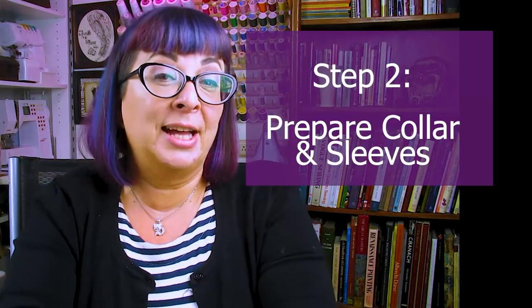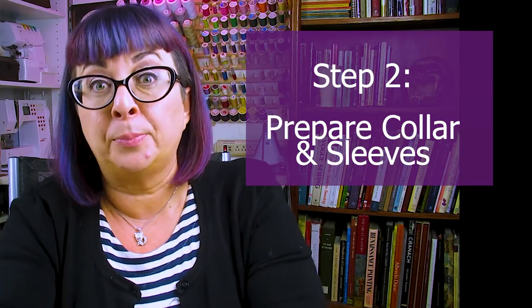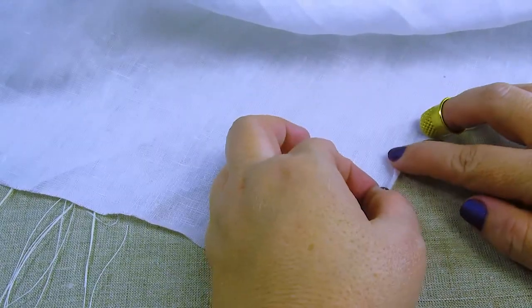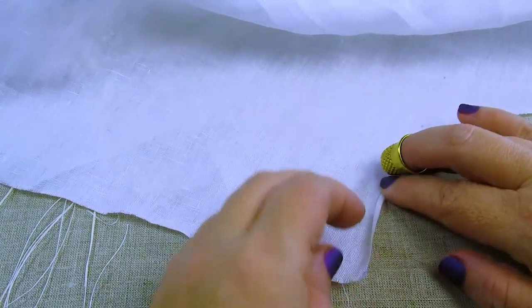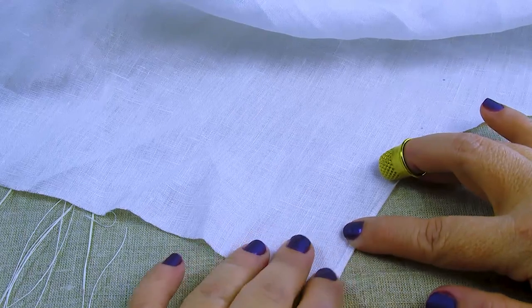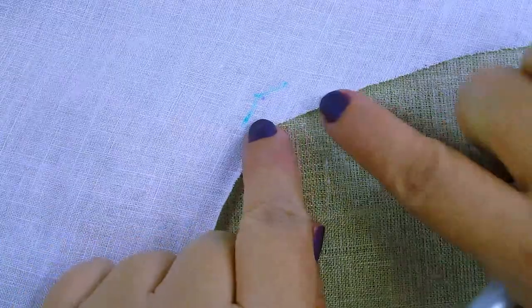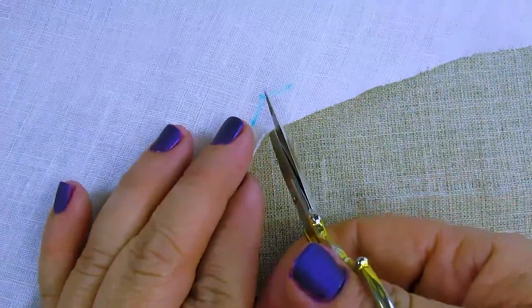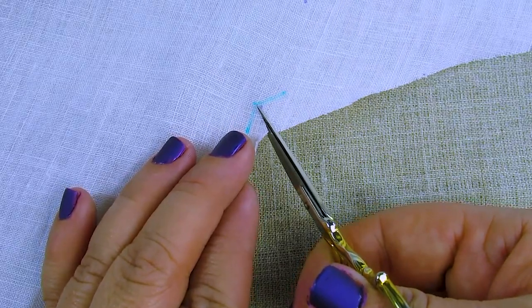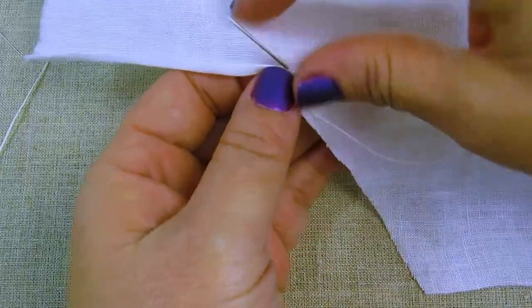So the first thing we're going to do is hem the edges of our collars and the side seams of our sleeves in preparation for pleating. Grab your front piece and go ahead and make a rolled hem at the sides of your collar — you want this to be very narrow, like an eighth of an inch at the most. Do you see this inside corner where the collar and shoulder meet? We need to clip this in order to continue. Make sure your seam lines are marked and cut at an angle right up into that corner, but do not cross the seam.